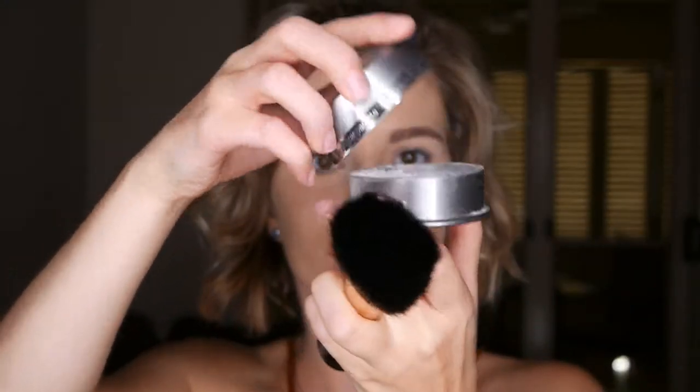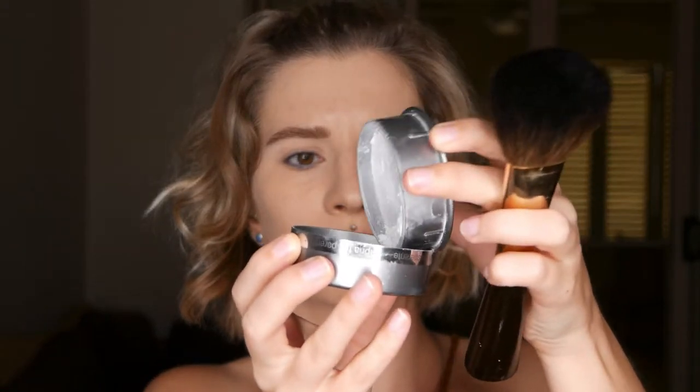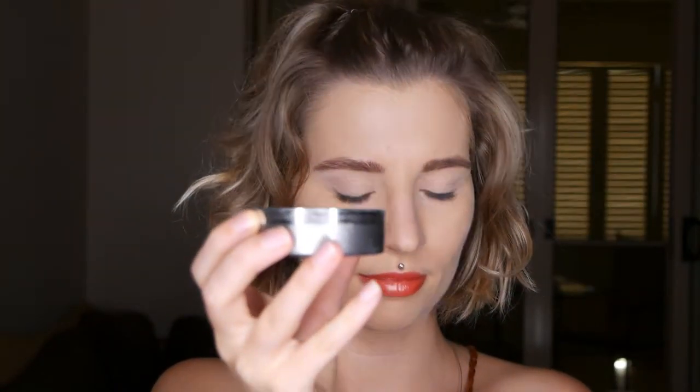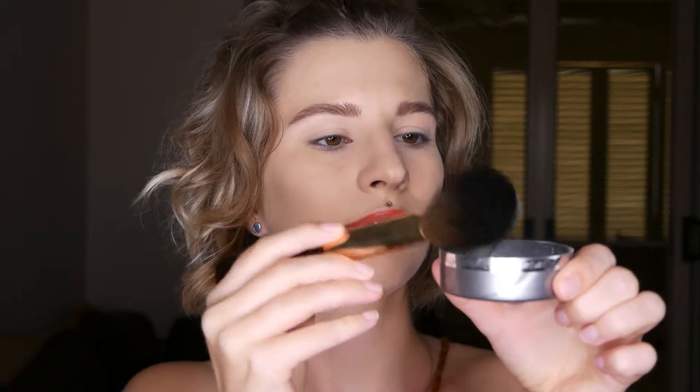Step number two: dab the puff or brush into the powder and focus on oily and dark areas on your skin, then powder the rest of your face. Remove excessive powder by tapping the puff or brush on the side of the container for even coverage.